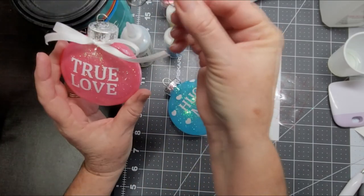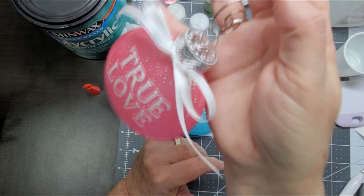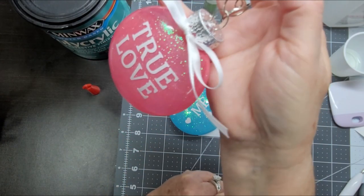I like to use these S-shaped hooks to hang my ornaments on the tree. And there you have it. Thanks everybody!